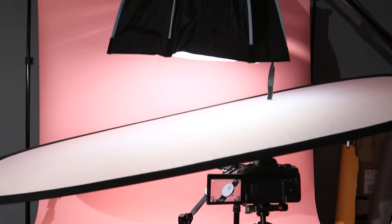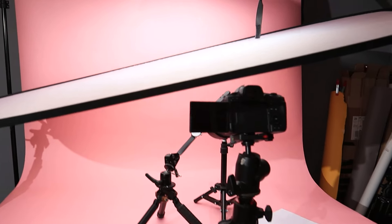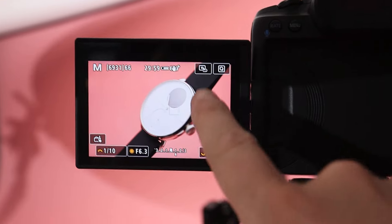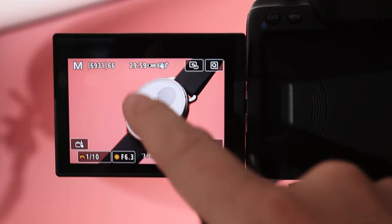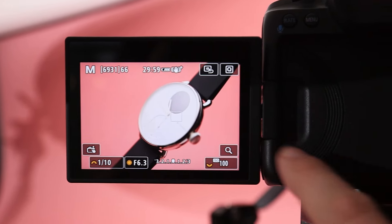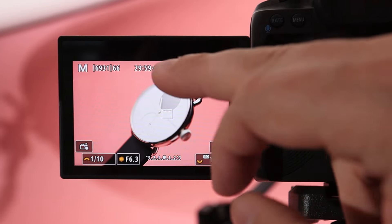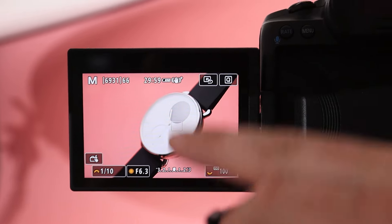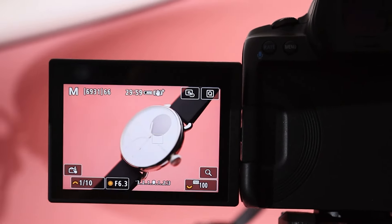I've got the main softbox which is diffusing that light and spreading it around, but then I've also got this big diffuser clipped in place over the top of the watch. The reason is that gives us a really lovely soft light falling on the watch. We don't see the octagonal shape of the softbox overhead — instead we get this lovely soft gradient falling right across it. It looks really really nice and professional.